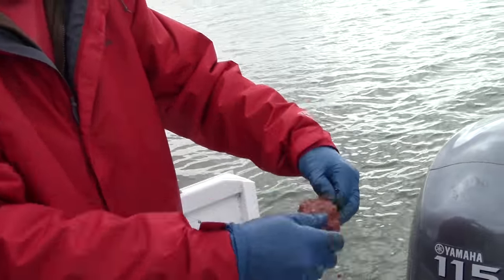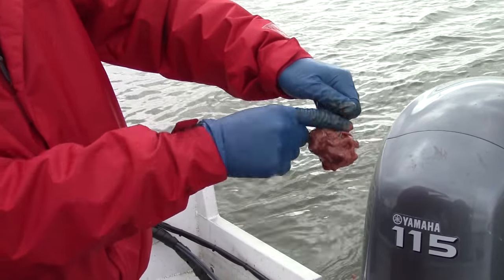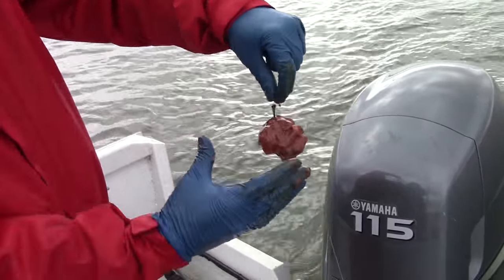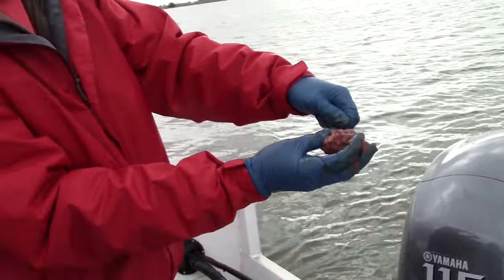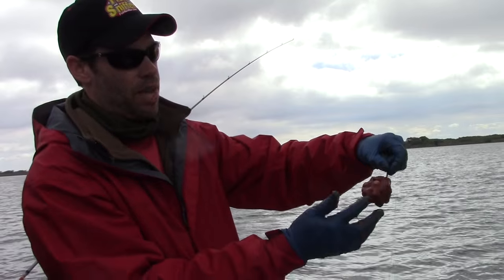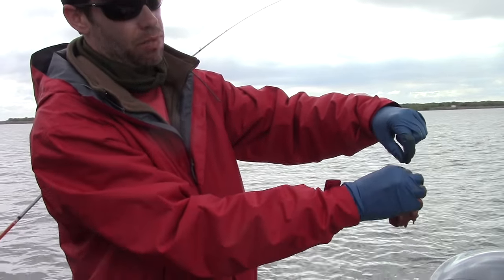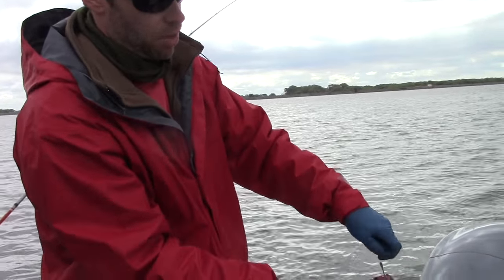Once you've got it like that, you just snap it off. You want it on these circle hooks so that the shank's not impeded by anything — don't wrap it up above the hook because that's going to keep them from getting hooked. What's going to happen is they'll eat it, it'll pull right into the corner of their mouth, and that's how you hook them on circle hooks. With other types of baits like shad or sardines, you want to hook it through and have it hanging down the same way so it doesn't impede that circle hook shank — they're going to grab it and get hooked every time.